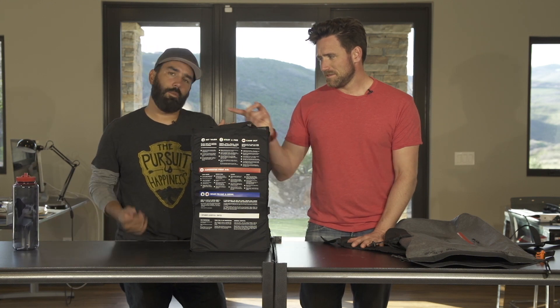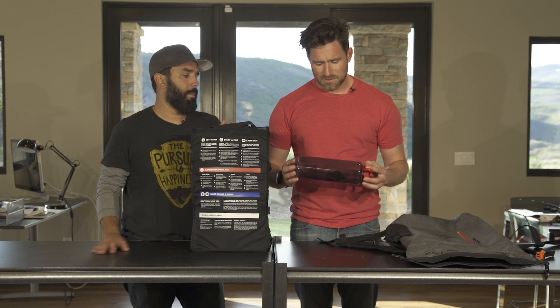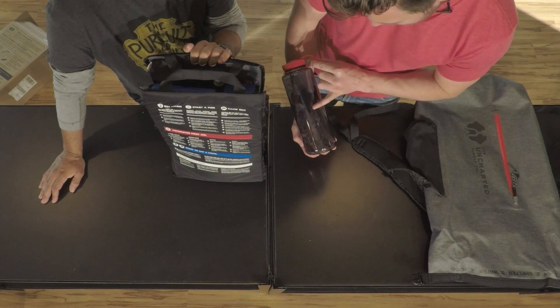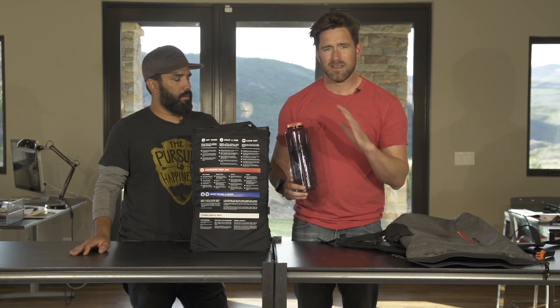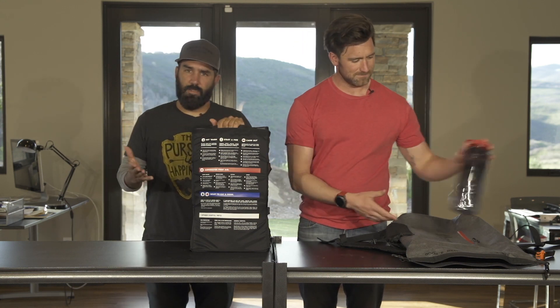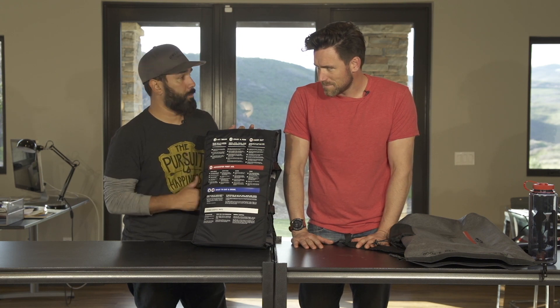The water bottle slides right out of here. We made this about as dummy-proof as possible — instructions are printed on it. It literally says drink one serving of purified water every six hours, and the servings are marked on the bottle so you never wonder if you're getting too much or too little. It's all foolproof — just follow the instructions.